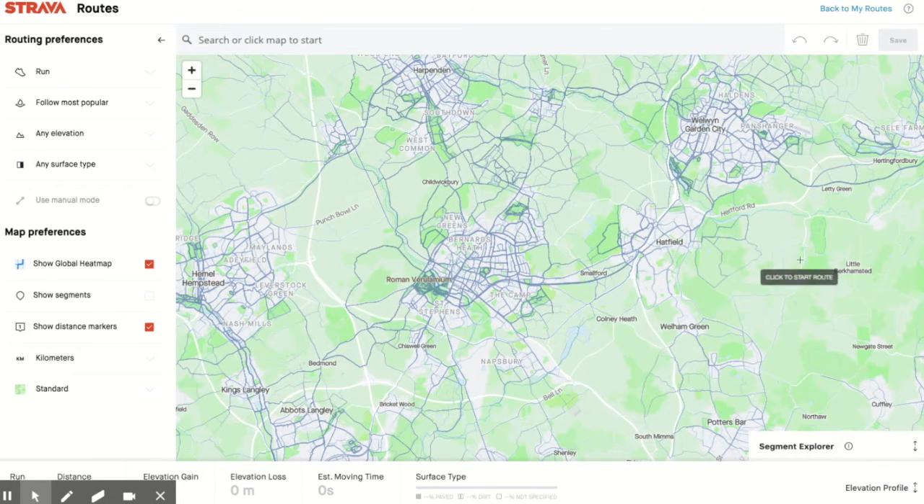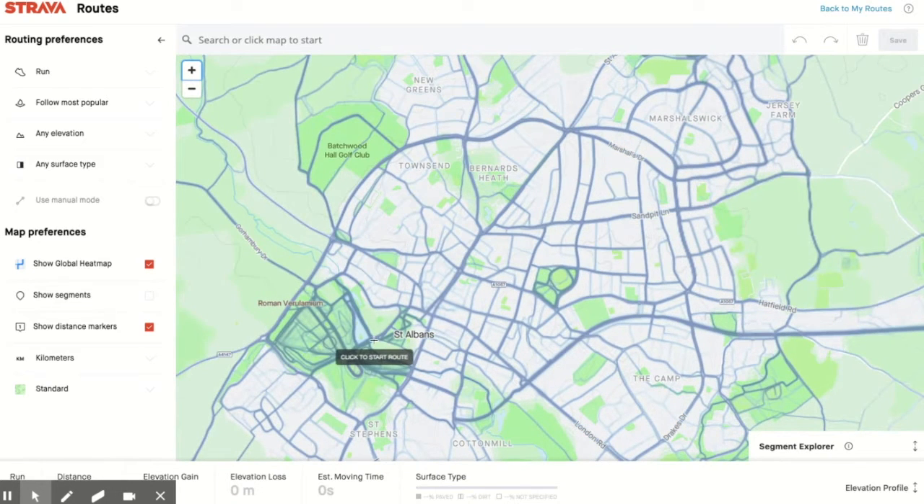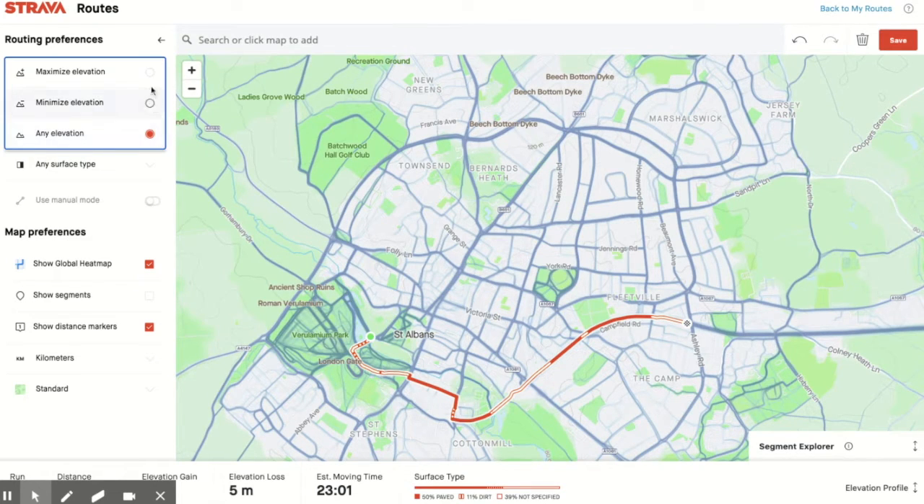So if I'm going to start here — this is down in St Albans — I'm going to create a route starting by the lake in Verulamium Park and run up to here. It creates this nice little route. It's chosen the most popular, and I'm going to choose minimize elevation. It doesn't actually change it much here — I've only got a five meter gain and loss.